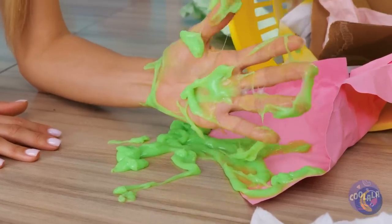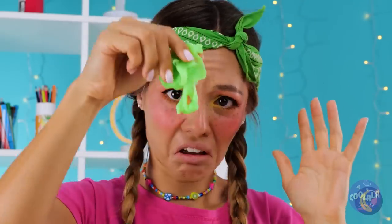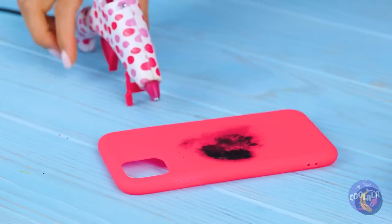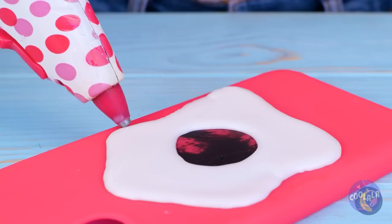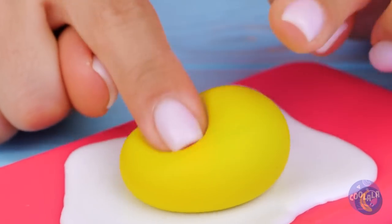Oh, that was rude. Okay, we'll just make our own. Just take some slime and wrap it up. Now we'll need a base - get your glue gun ready. It's like an egg white, so just add the yolk. It's all nice and squishy.